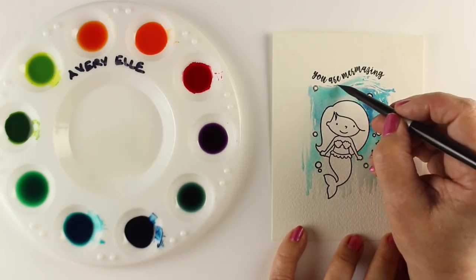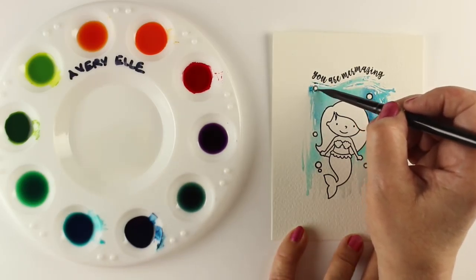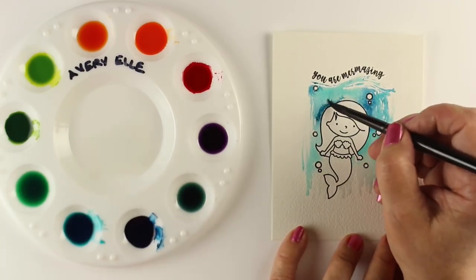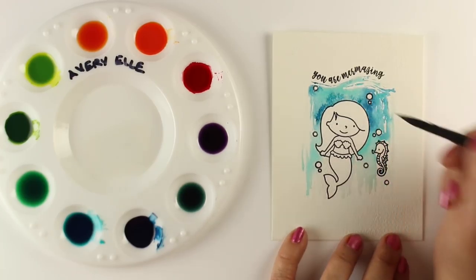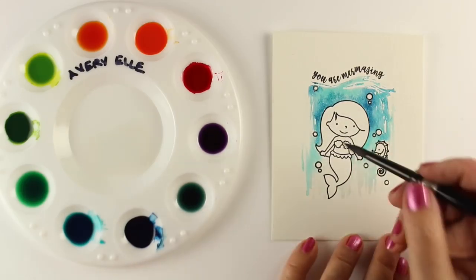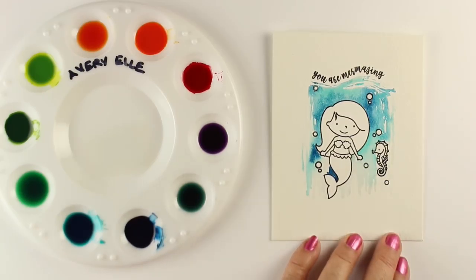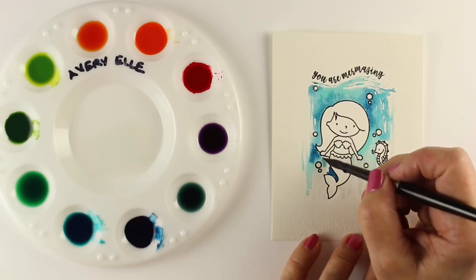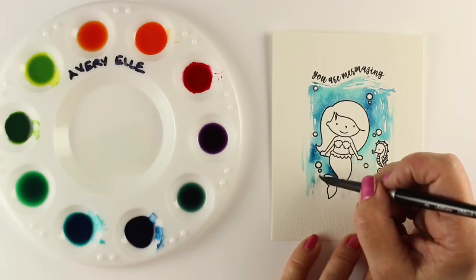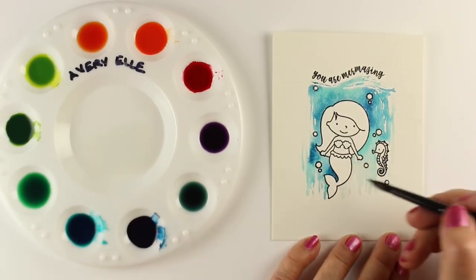Along the top edge I'm trying to create the look of the water's surface, so letting my lines be broken and horizontal just to make it more interesting. I'm making sure the color goes all the way down to the edge of my mermaid. Don't paint the mermaid until the water is dry — you need to make sure it's completely dry first because you don't want to bleed anything, and that's my most common reason for needing to reshoot.